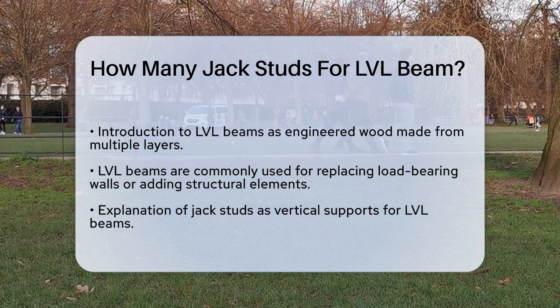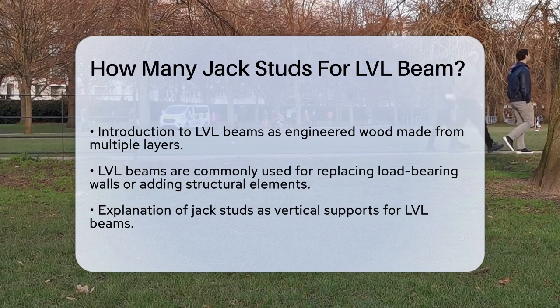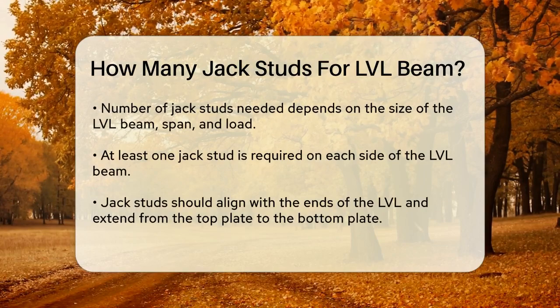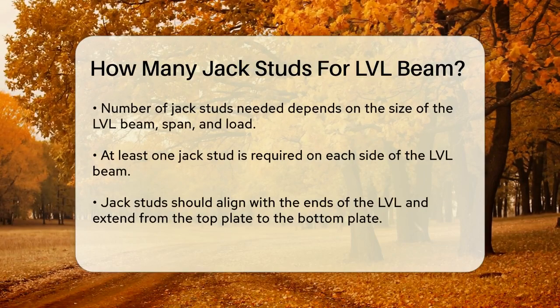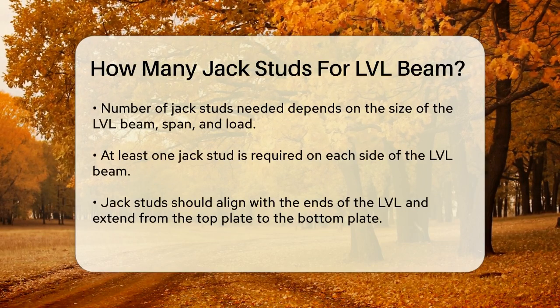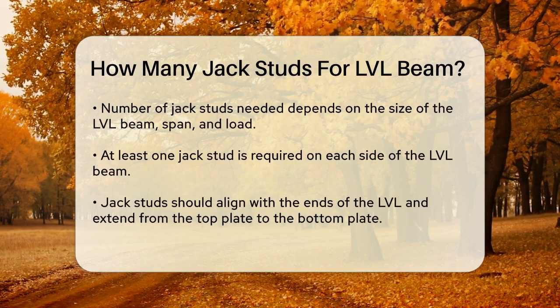Now, let's talk about jack studs. These are the vertical studs that support the LVL beam and help distribute the weight evenly. The number of jack studs you need depends on several factors, including the size of the LVL beam, the span it covers, and the load it will bear.